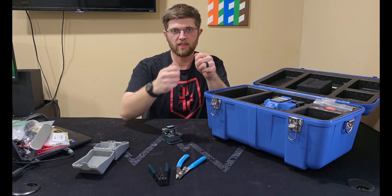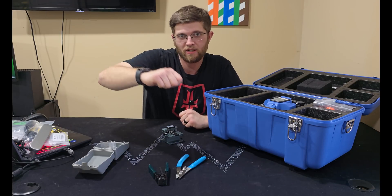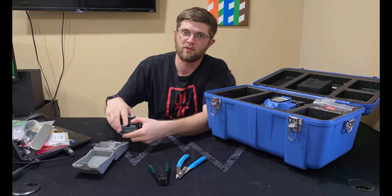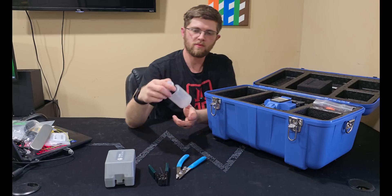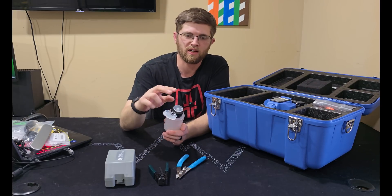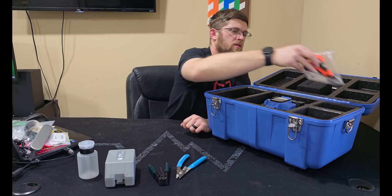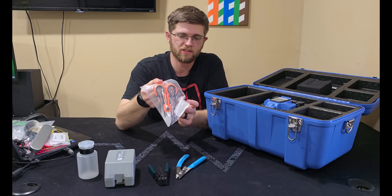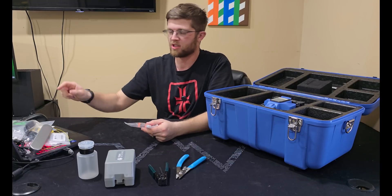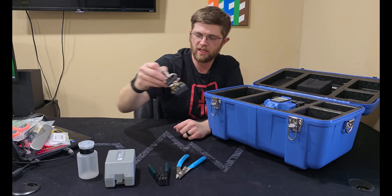That way you can line the fiber up in the tray rather than trying to do it directly in the splicer — which is handy if you've had too many energy drinks and your hands are shaking. They also give you a little alcohol bottle where you press the top to wet your wipe, some Kevlar shears that will cut through anything and are great for cutting fiber, and a shoulder strap for the case.